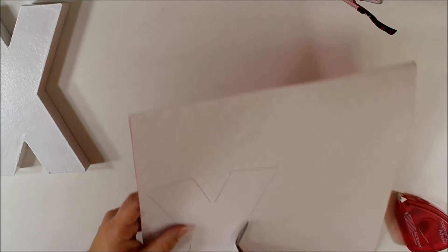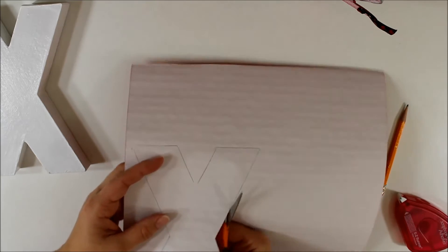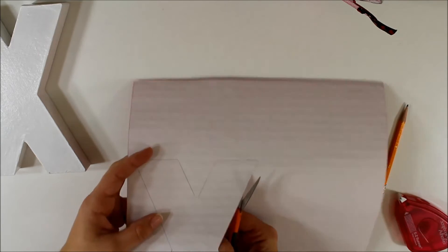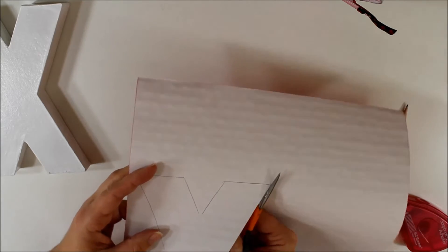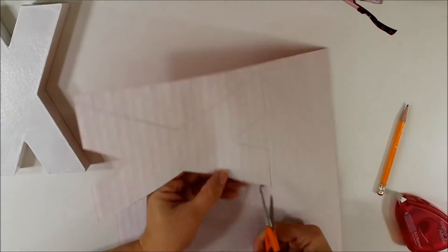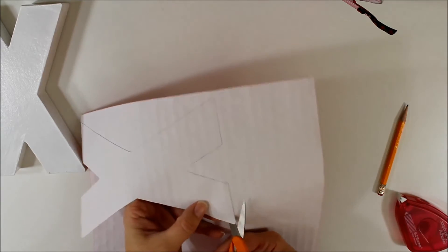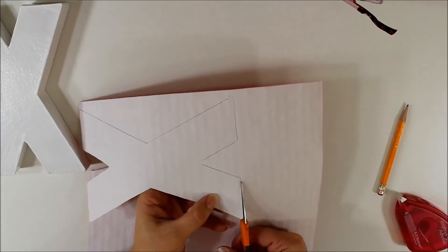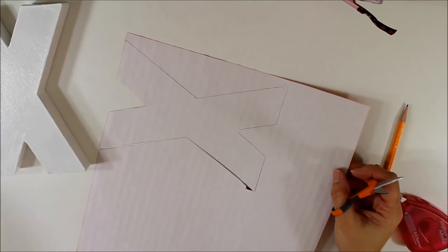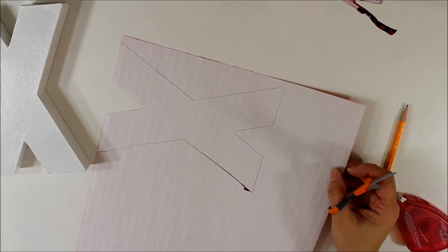If you guys want to cut out your pieces and get back with me, we can do that. My next step is to trace out my O in the different paper and continue to cut that out. Let's go ahead and do that step and then we'll join back up for further instructions.